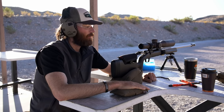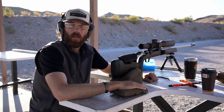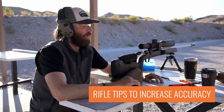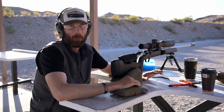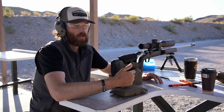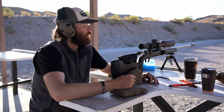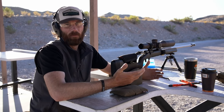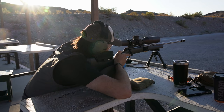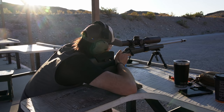Brady Miller with GoHunt here at the range. I figured it's a good time to sit down and talk about rifle tips to increase your accuracy — specifically for hunters. We're going to run through things you might overlook, certain items you have to practice, and set up scenarios to become more accurate as a hunter.